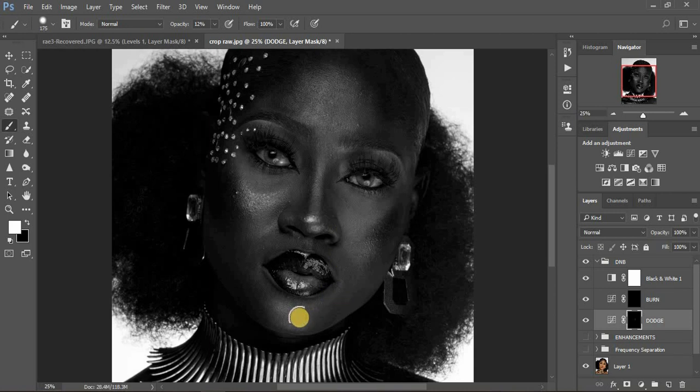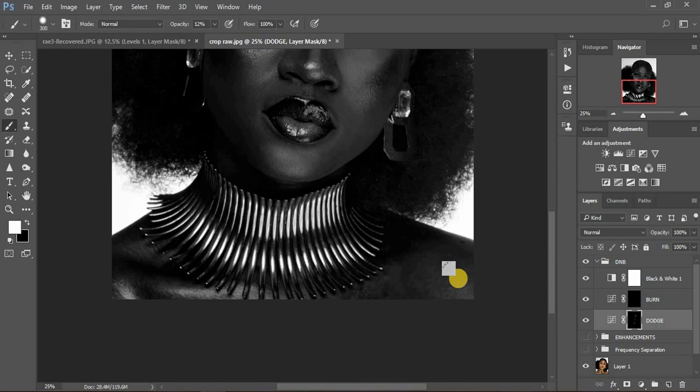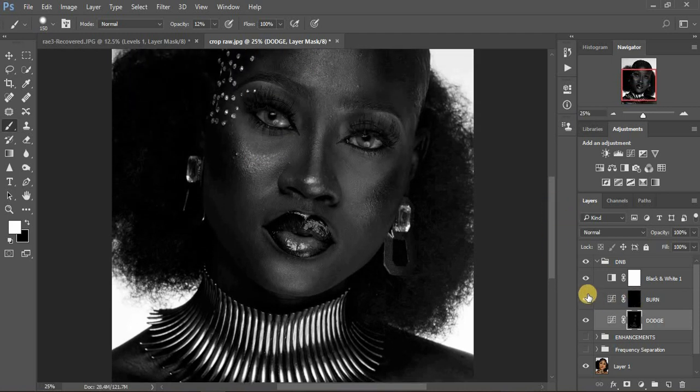I'm going to enhance the specific highlights on the face. Remember, when you're dodging you enhance the highlights. I'll come right to the chin of the model and enhance that, then the lip area, and the flight area above the lip. On the forehead, I'm just adding shape — we have highlights right there and here, so I'll enhance this area. If you make an error while dodging, toggle to get black on top and erase that area, then put white back on top.